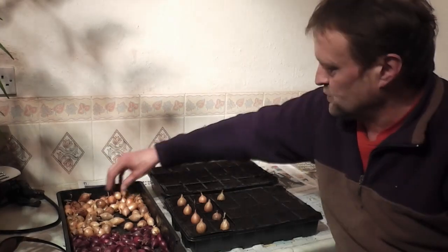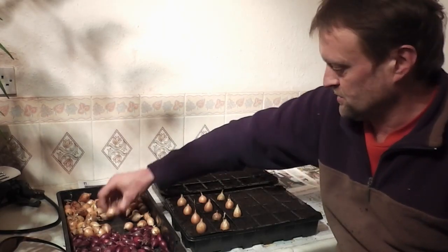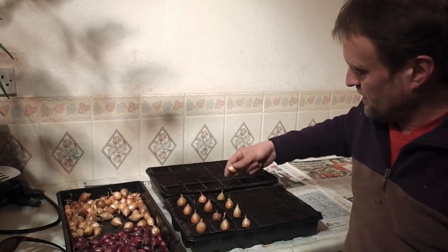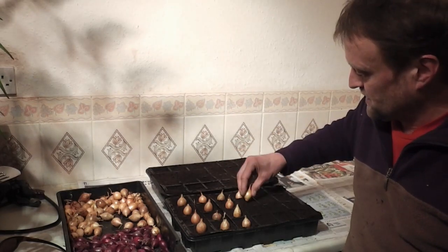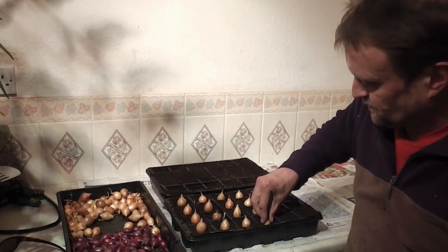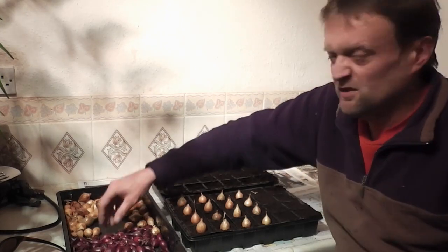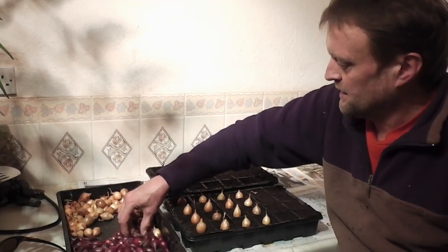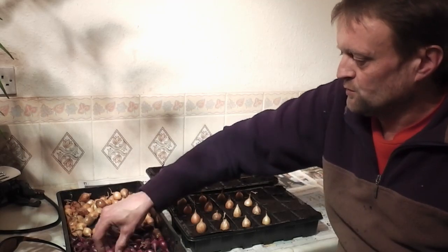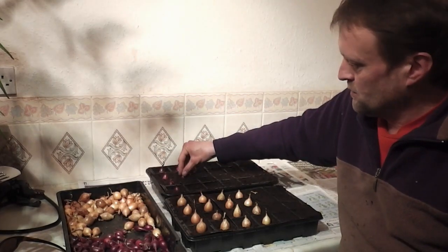If you're lucky enough to live somewhere warm you can probably start planting your onion sets at this time of year, but up here it's just too cold — the soil's too cold, the weather's too cold, there's still a big risk of hard frosts. In order to get them to any size before they start to bulb I really need to get them planted early. Once I've planted these they'll just go into the greenhouse or polytunnel somewhere cool but hopefully just about frost free, and I'll leave them to grow slowly for about the next four to five weeks — probably plant these out at the start of April if the weather's warm enough, but anything up to about mid-April.